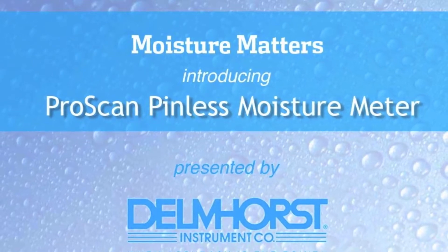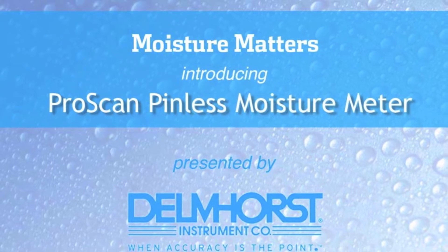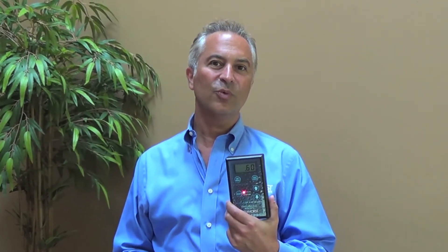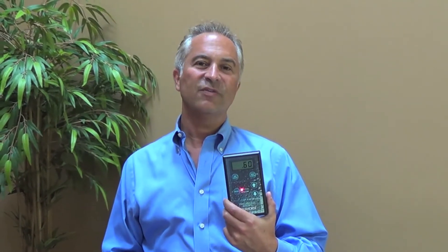Welcome to this edition of Moisture Matters on ProScan, our new digital wood pinless moisture meter. I'm Paul Lorenzi from Delmhorst, and I'm here to tell you about ProScan, a great new tool for woodworkers, flooring installers and inspectors, and furniture manufacturers.